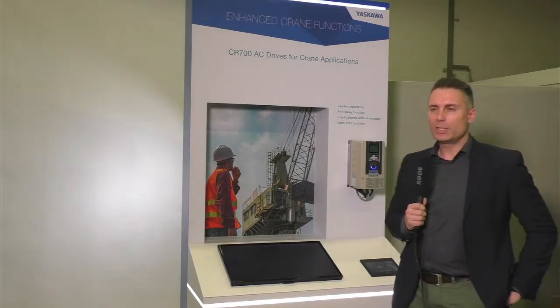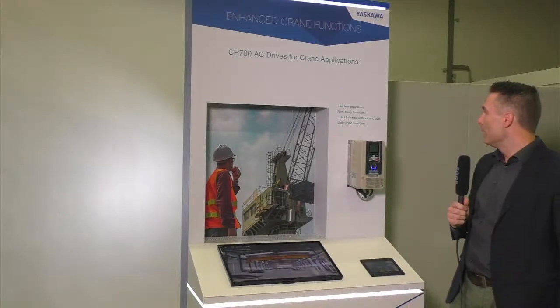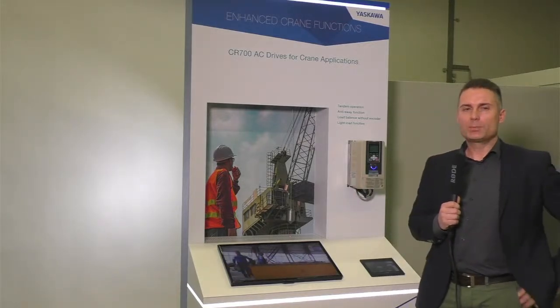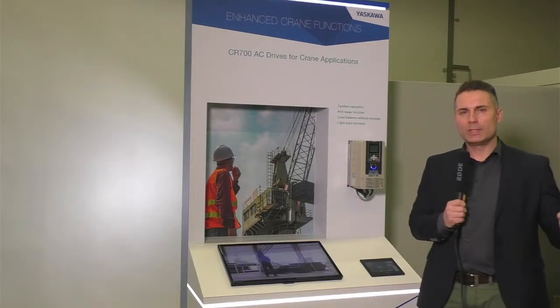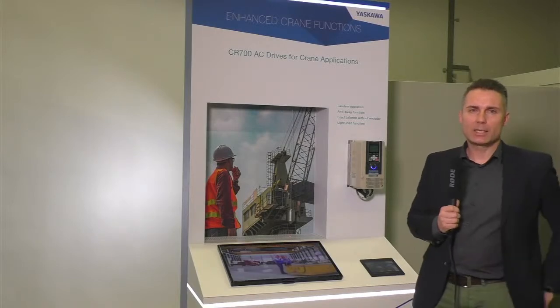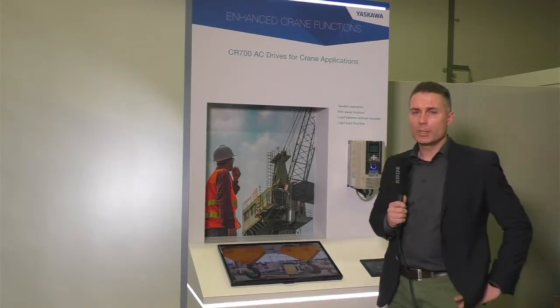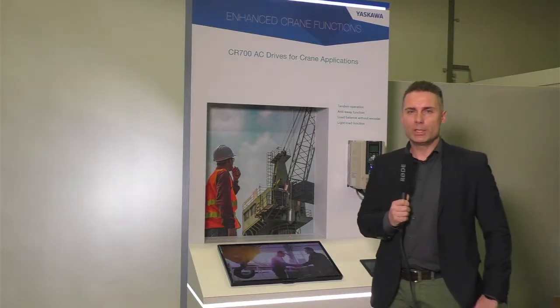The second brand-new feature inside the drive is the anti-sway function. It prevents swinging of heavy loads to avoid damage and to shorten duct cycle times. We have a small demonstration here showing the difference between anti-sway enabled and anti-sway disabled.